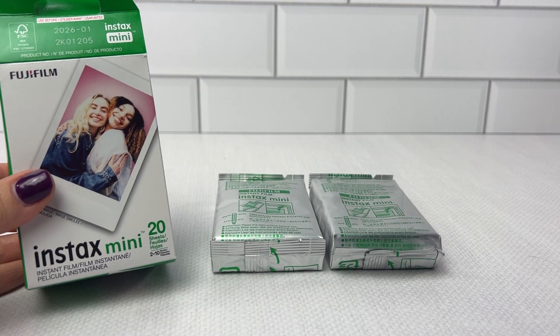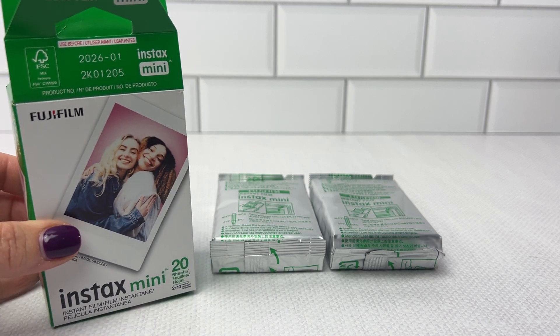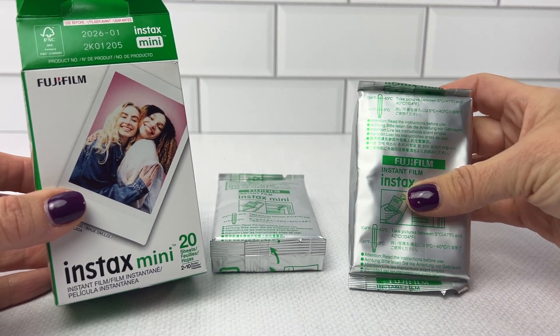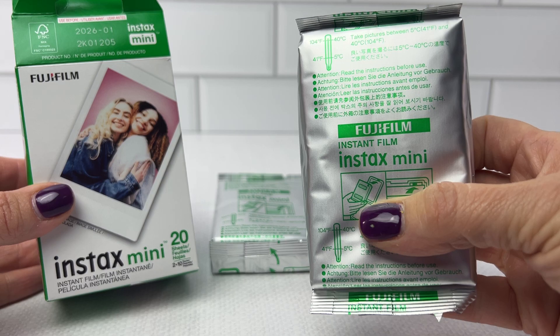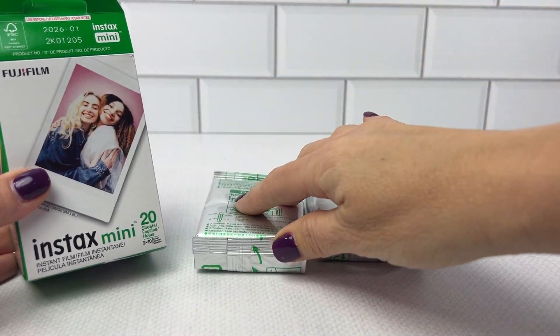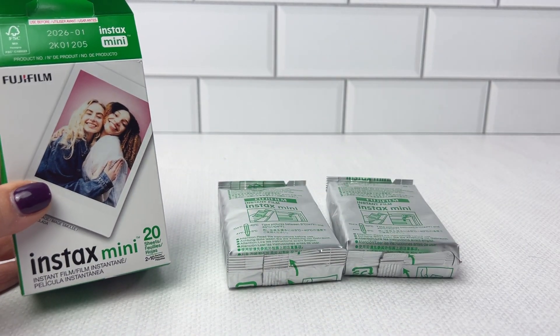I have here the Instax Mini refills for the film. This pack has 20 exposures and it comes in two packs. The first pack has 10 of the Instax Mini film, and the second pack has 10 of the film. So it's a 20-pack, but it comes in two replacement refills.